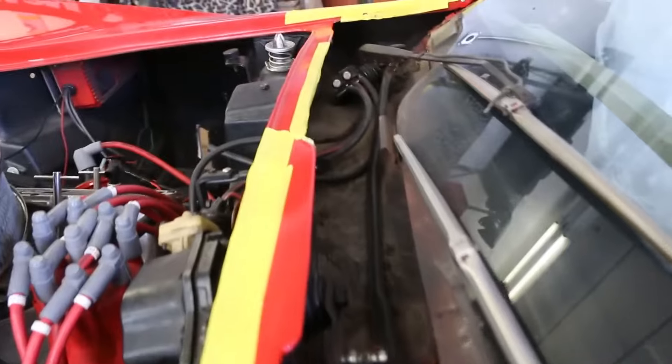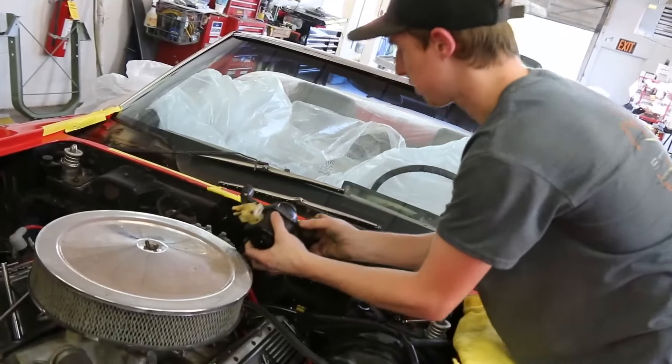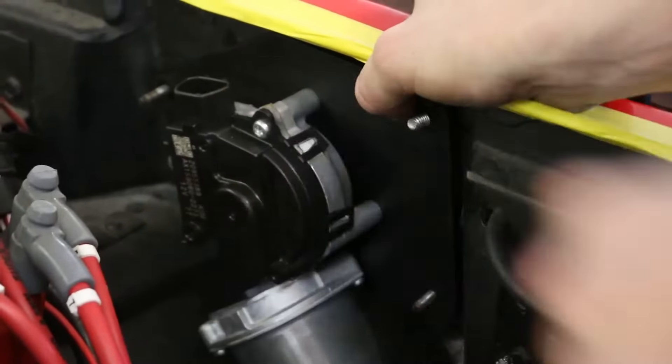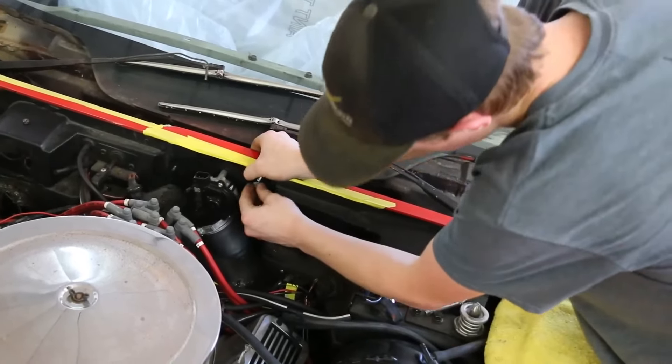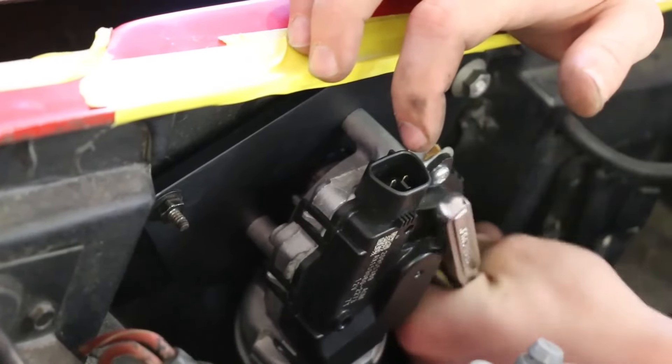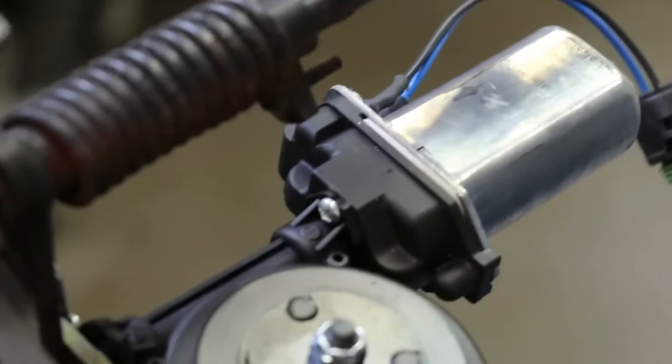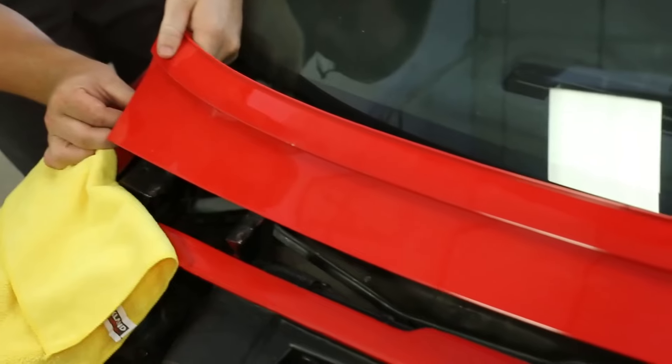One of the reasons Corvettes are so slick looking is that they hide the windshield wipers underneath a trap door. Once you turn the wipers on, the door flips up and the wipers come out, but just like the headlights, this door is also vacuum operated and lost its functionality over time. Detroit Speed also makes an electric wiper door conversion that uses an electric motor to flip that door open, and it gives you delay wipers so you can operate them like a new car — from a long delay all the way to full-on.